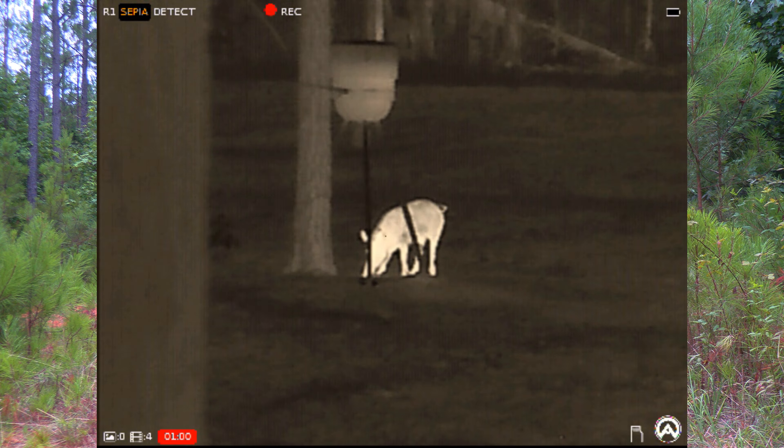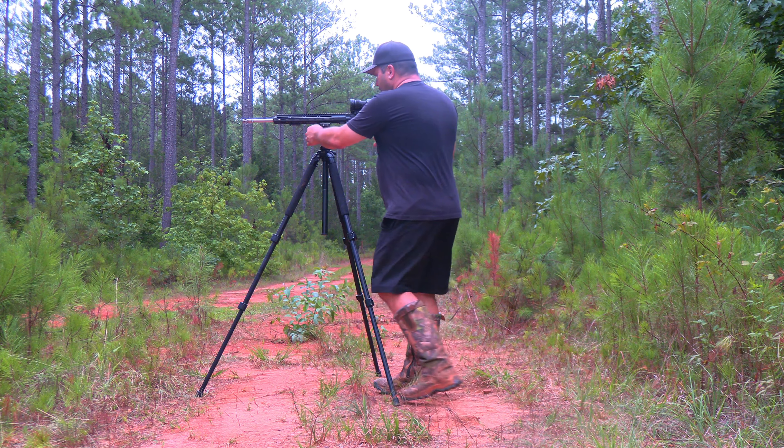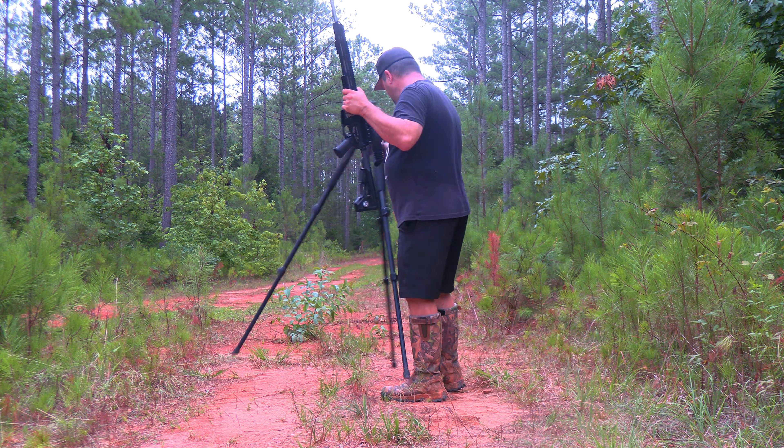Now we're going to jump into my other setup. I have a Swagger bipod. I'll take that unit off of my tripod, and now with a push of a button I can go up onto that picatinny rail.